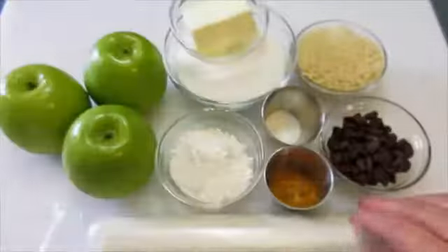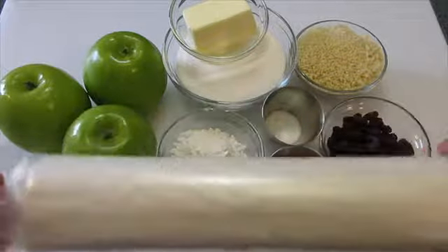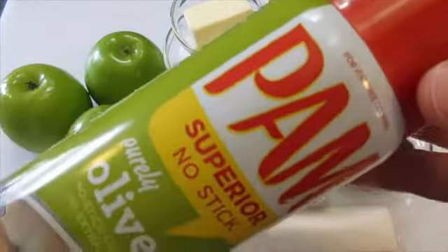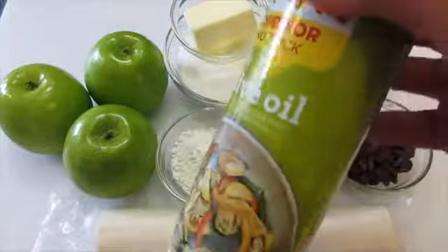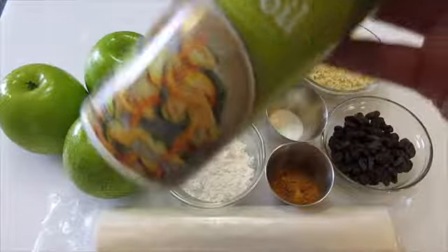The sheets are 9 by 14 inches each — really super thin, delicate, and beautiful, and they make this apple strudel so delicious. You'll also need a can of cooking spray. I'm using pure olive oil, but a butter-flavored spray is fine too. I'll show you how to use it in a little bit.